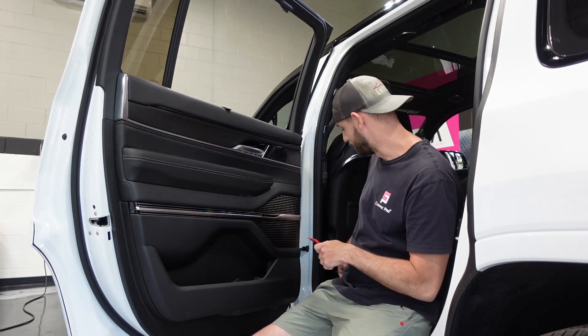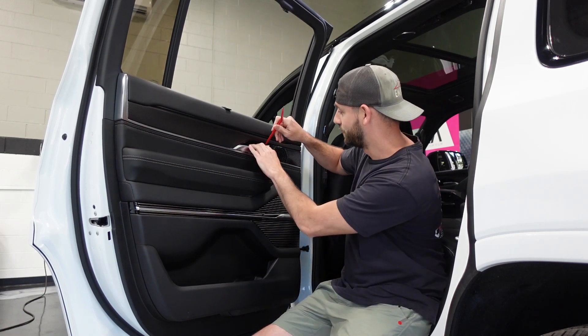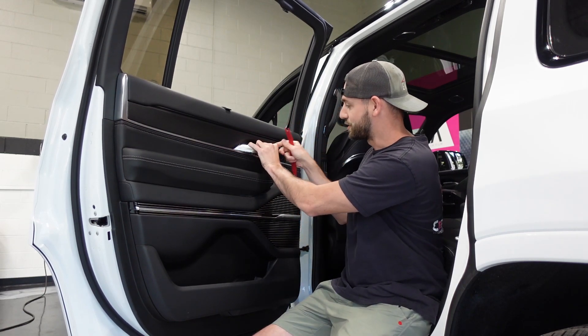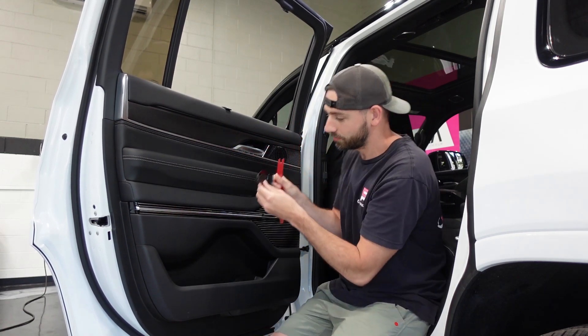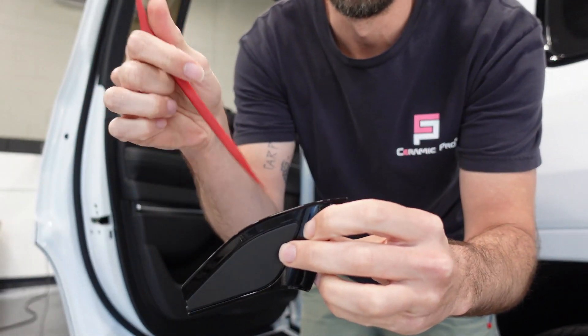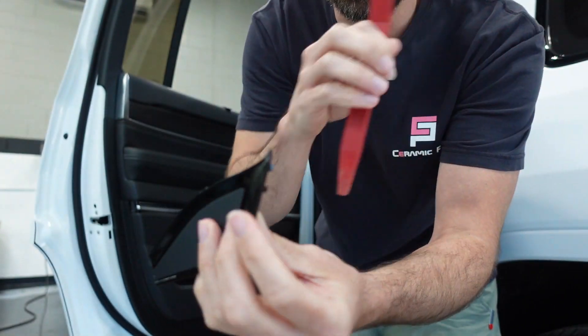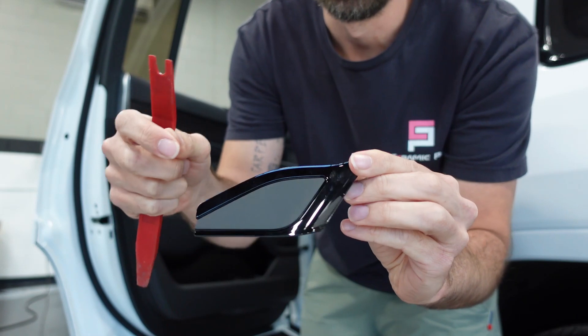You're going to have two covers holding two of the size 10 bolts. One's going to be up top — this cover is kind of tricky. It does have a spot for a pick right here, but I've noticed it's actually easier to just shove a plastic trim tool in there and grab this piece out.